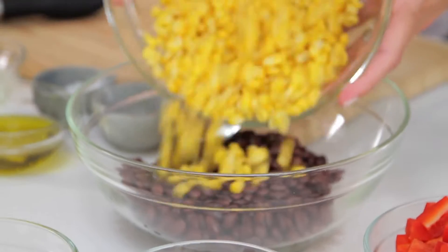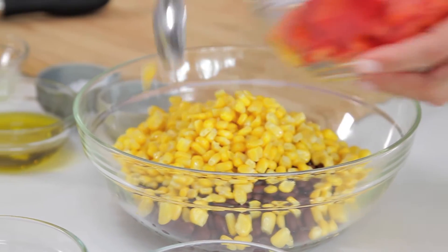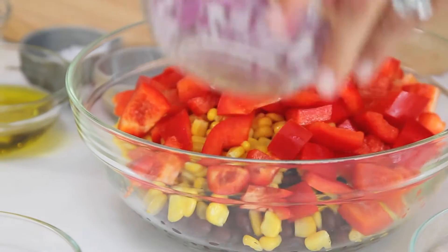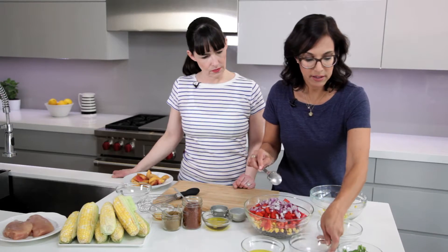I'm gonna get started on the salad, which is kind of the base. So I'm gonna get this corn into the bowl, and then we've also got some red pepper, red onion, and fresh cilantro. Once I have it all in, I'm just gonna dress it with my dressing.